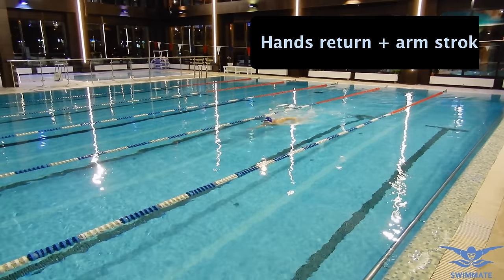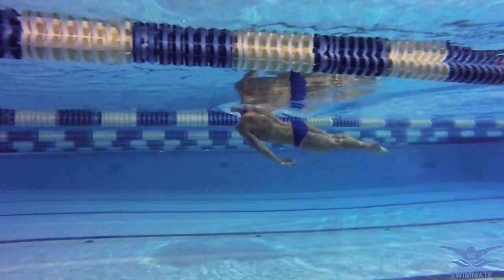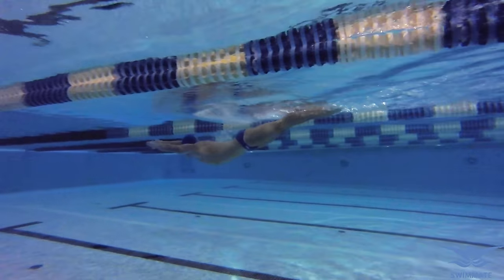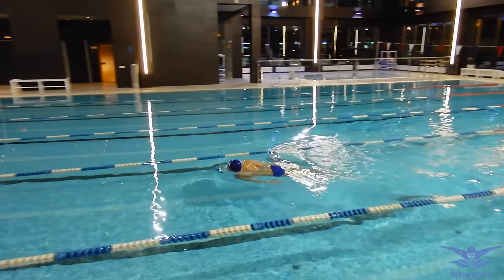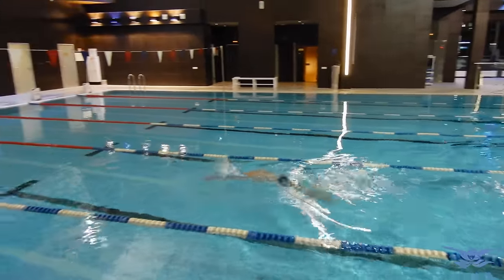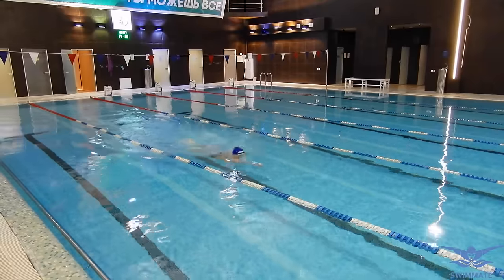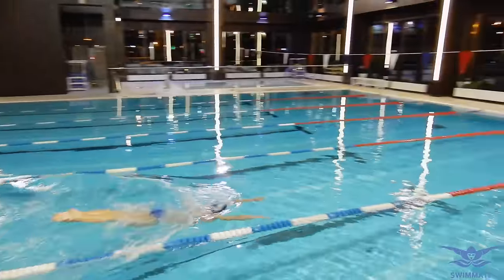This is another drill that will help you to synchronize your arm strokes with your kicks. First you return one hand forward and do the kicks, then return the second hand and perform the kicks. Once both hands are in the forward position you do the arm strokes with both hands and perform the kicks. Try to remember how it feels and attempt to regain that feeling while swimming butterfly. You can also do all the drills shown previously, focusing on performing the movements at exactly the right time.